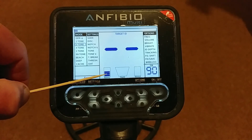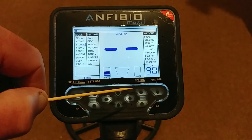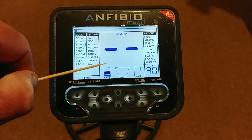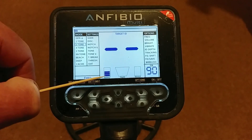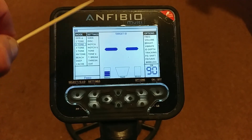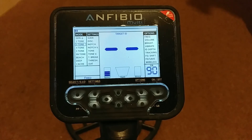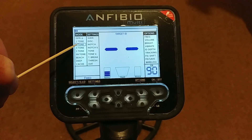Then of course you've got your battery indicator — three bars left on this one. You get loads of hours; I can't remember the exact figure but you can go out searching all day long with this machine and it won't be a problem. This particular unit has been used and taken out in the field and I've been practicing this demo, yet it's still got lots of life left in the battery. The Amphibio Multi gives you a lot of things you can change if you want to, but you don't have to.